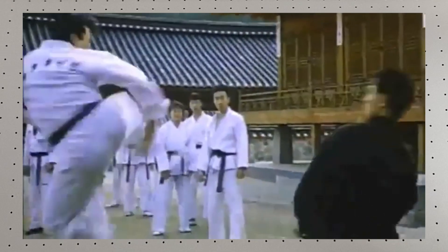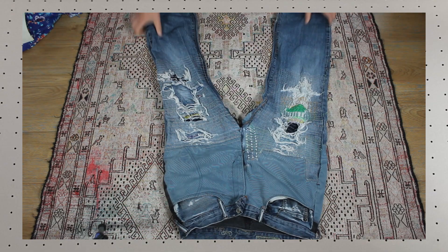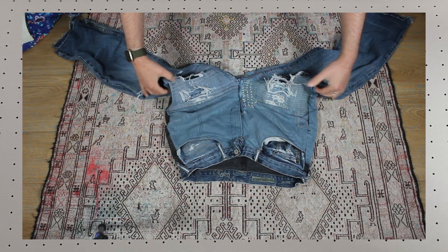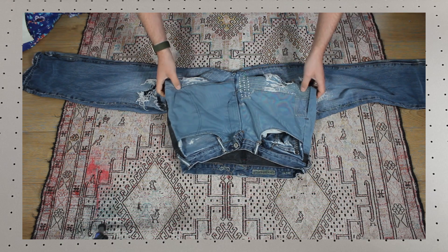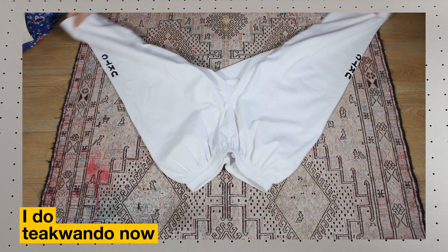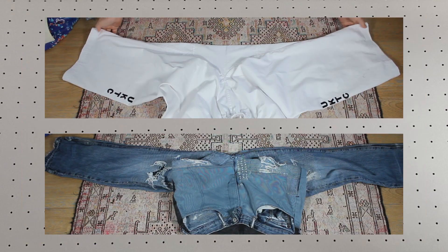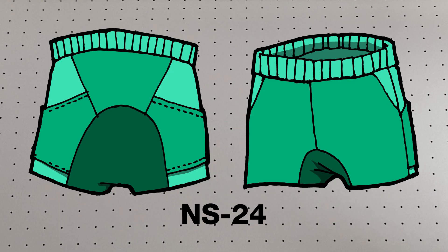A gusset is intended to add movement to a garment. Here you can see the Forever Jeans — as the inseam straightens out, excess fabric bunches up around the hips. But on a Zubon, the excess fabric in the crotch allows the garment to lay flatter. This is the goal for this year's shorts.